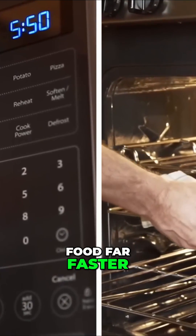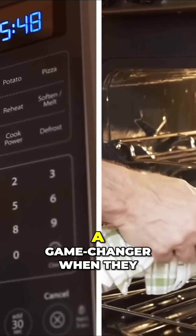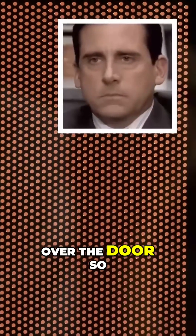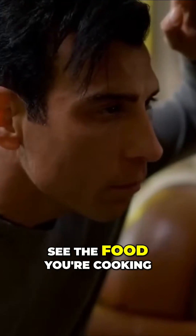Capable of cooking food far faster than conventional ovens, they were a game-changer when they first hit the scene back in the mid-20th century. But have you ever wondered why every microwave has that annoying black mesh over the door so you can't even really see the food you're cooking?